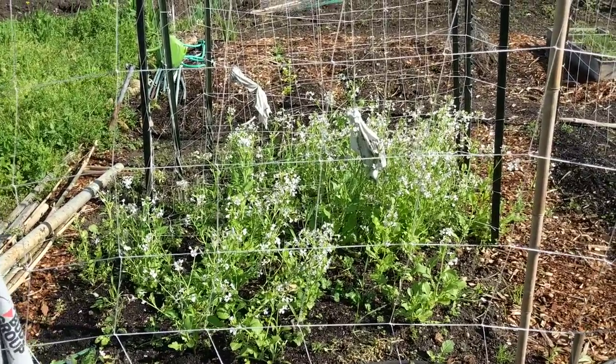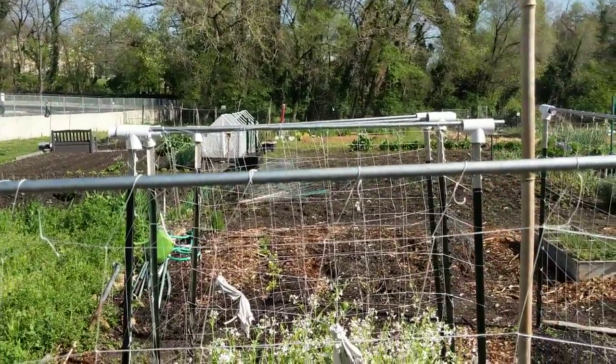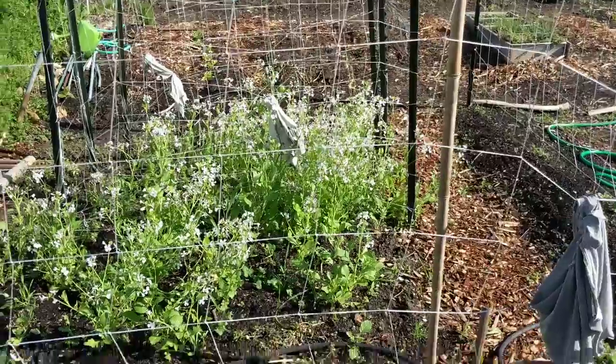We're going to do two tomato plants per trellis. We're waiting on our cherry tomatoes to come in the mail, and we also have plants that have already been started inside — those ones in the closet.